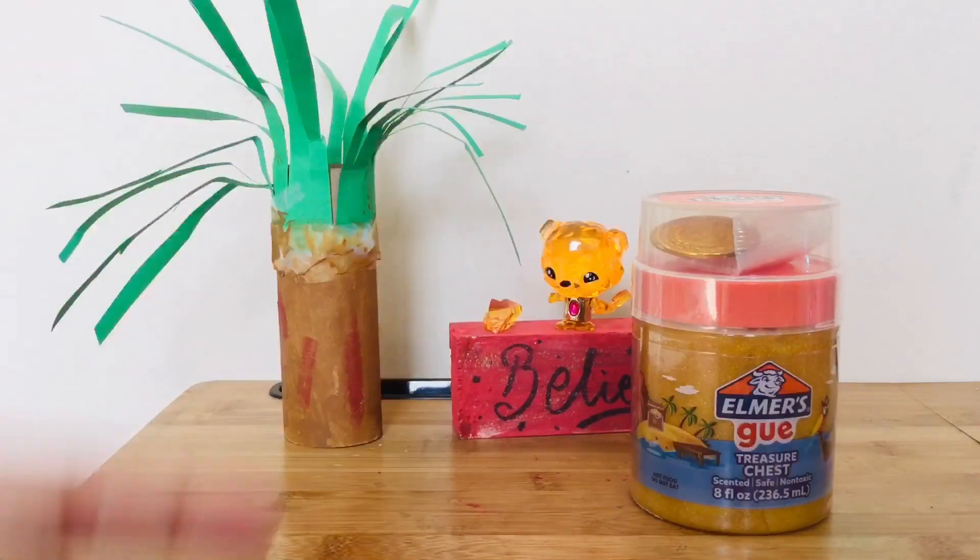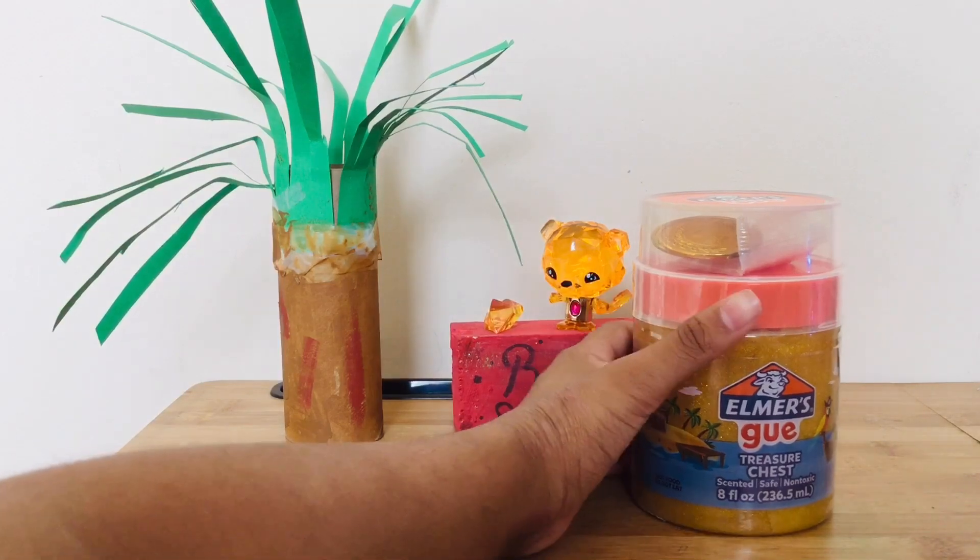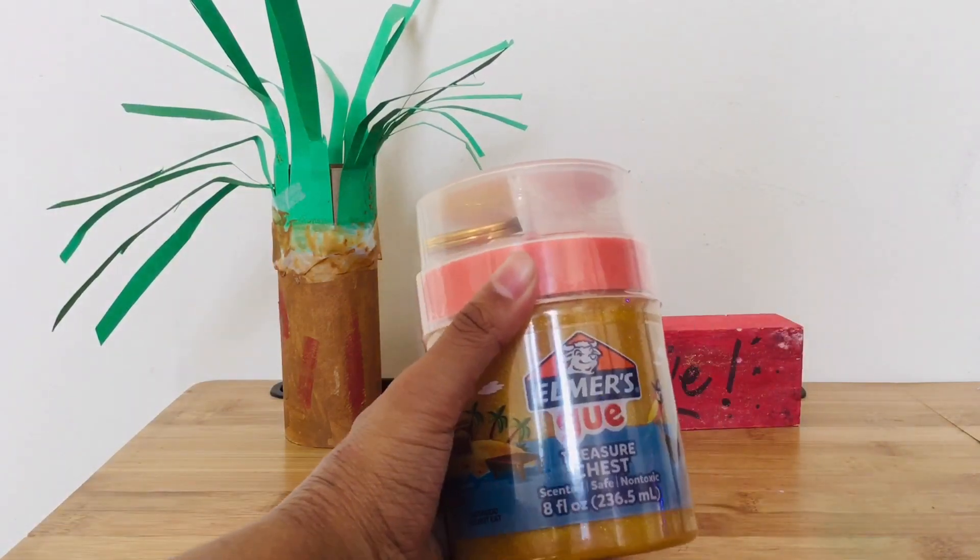Hi guys, today I'm back with another video and today we are going to be unboxing this Elmer's gift, and this is the treasure chest. So let's get on with it.